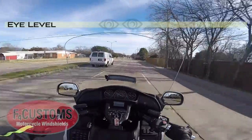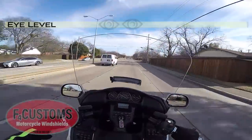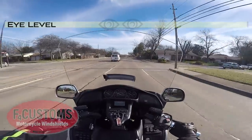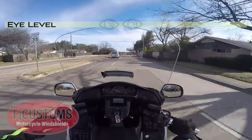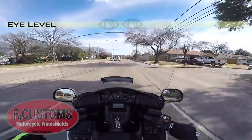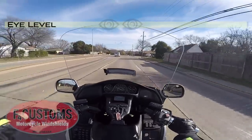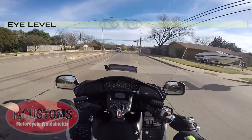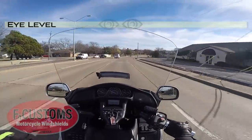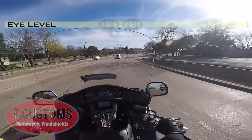I have a Plus 4 on my 2018 Gold Wing, and if I raise it all the way up, then I'm looking through it. The Plus 4 model is a little bit thicker than the other F4 Customs windshields, and it's not adjustable. So once you install it at the height — which is 4 inches above the stock OEM windshield — that's it. You can't move it up and down like you can the OEM or even the F4 Customs Plus 2.